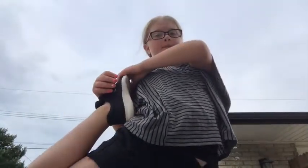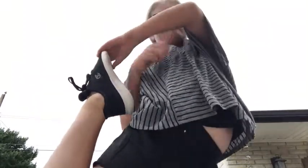So here's step one. Step one, all you gotta do is grab your foot. And step two — step two is where you grab your foot, bring it a little higher, and wrap your hand around.